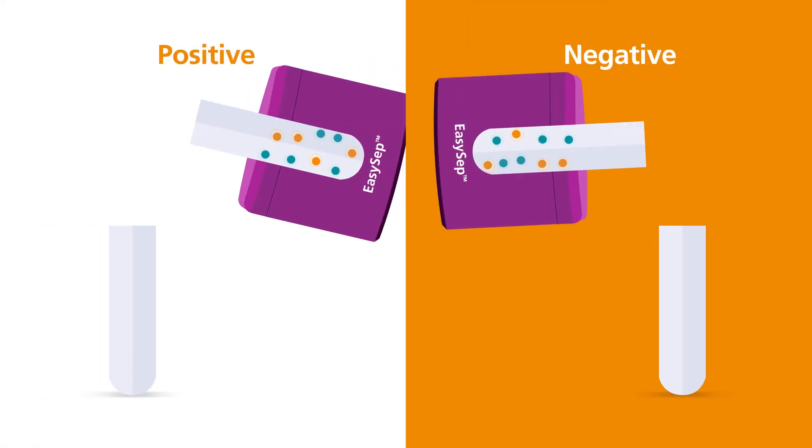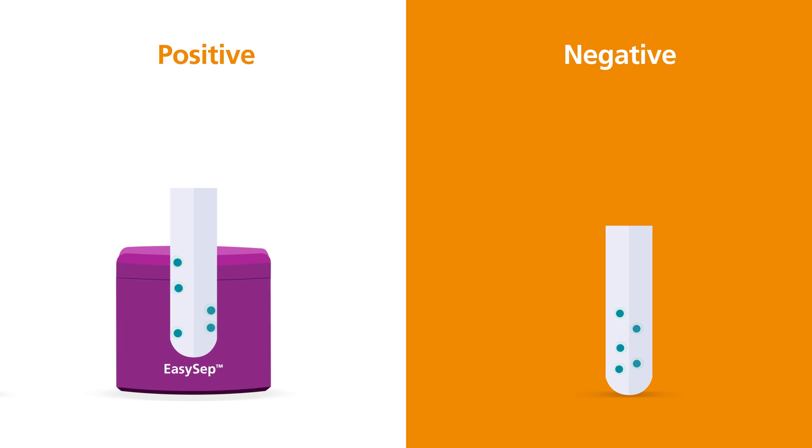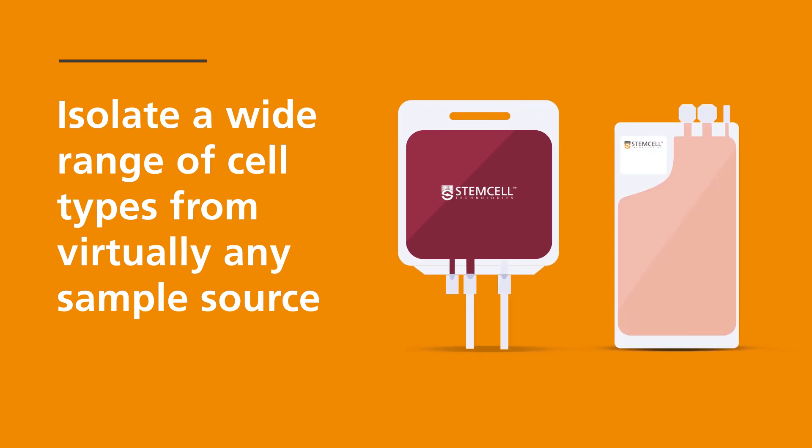Choose between positive or negative selection and depletion to isolate a wide range of cell types from multiple species and virtually any sample source, including whole blood and leukopax.